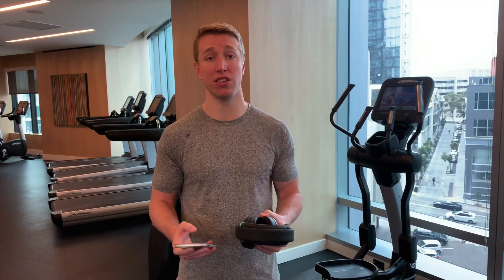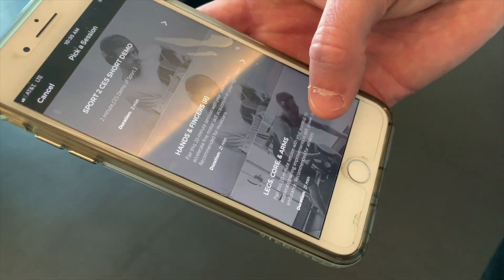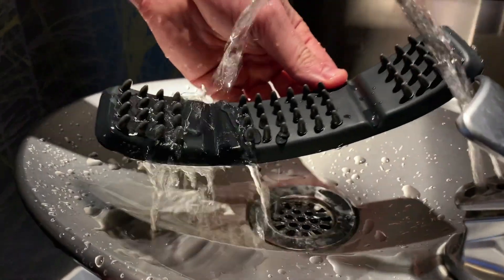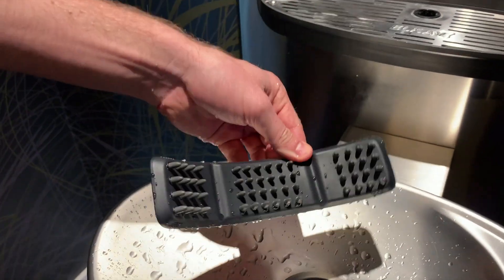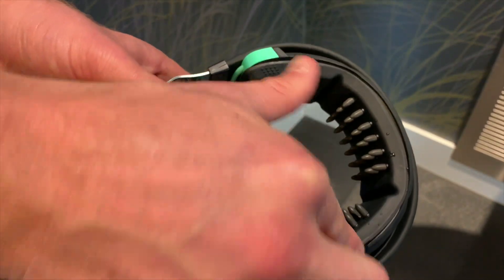Then select your session. I'm about to lift so I'm going to select legs or arms. Next, wet the primer band to ensure you get good contact. You're going to want to get all the gray nibs completely soaked. Insert the primer band, which snaps into the headset like this.